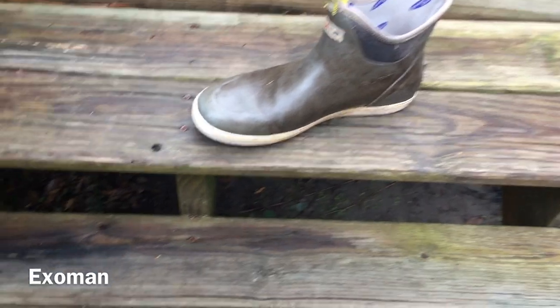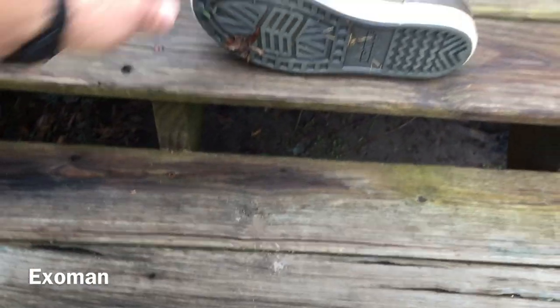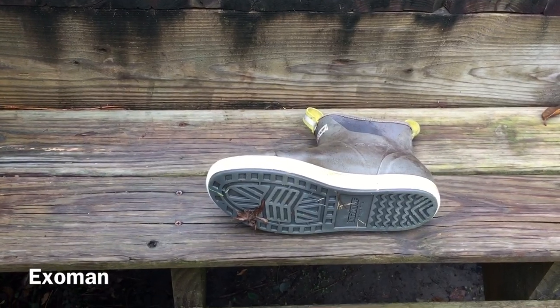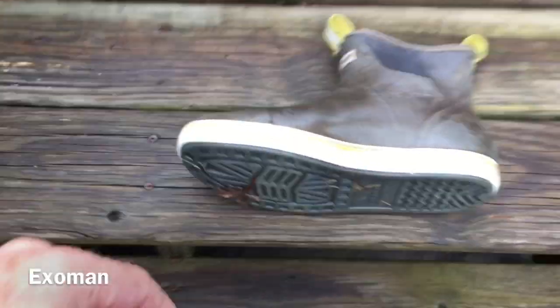So there you go — there's my review of this tennis shoe-styled boot. Thanks for watching, everyone.